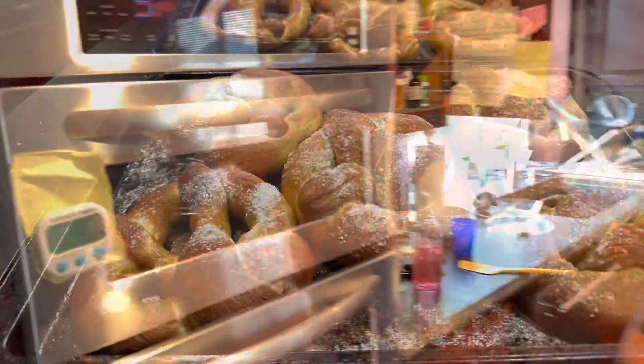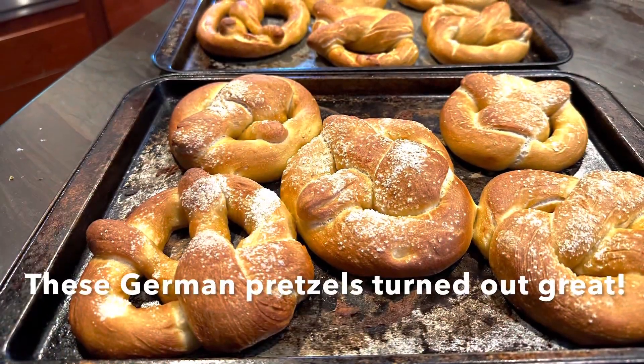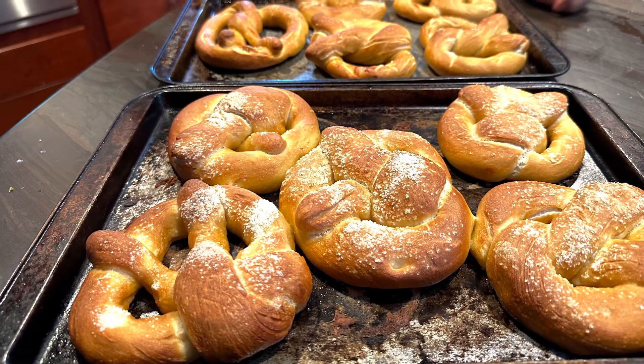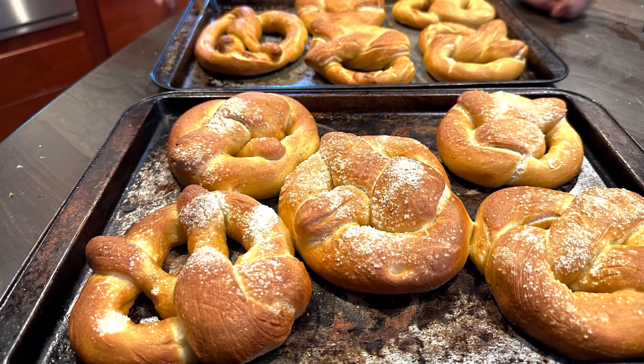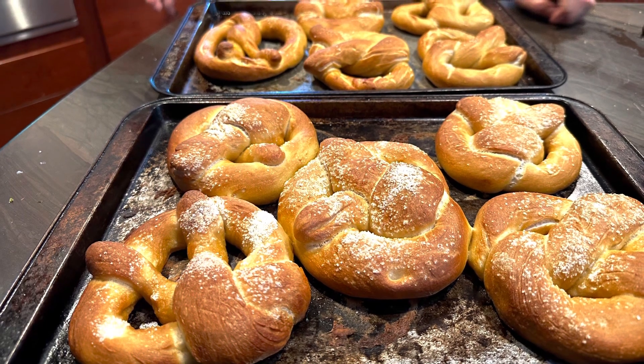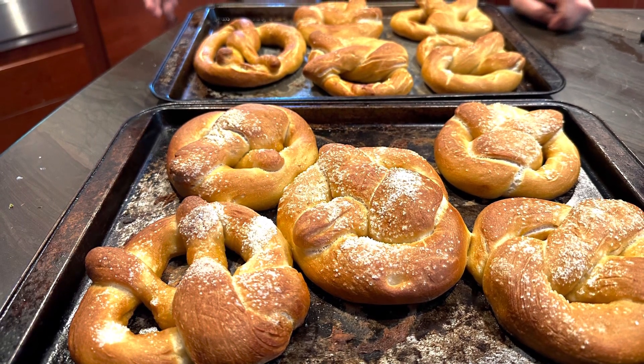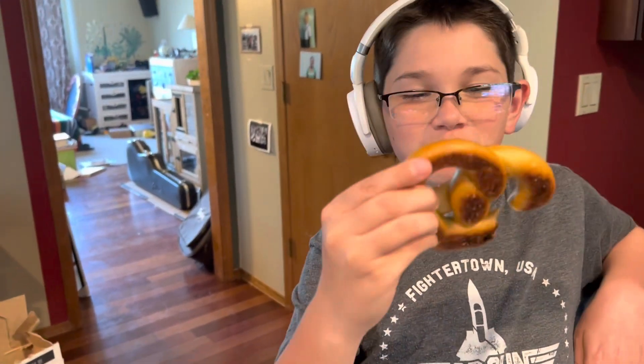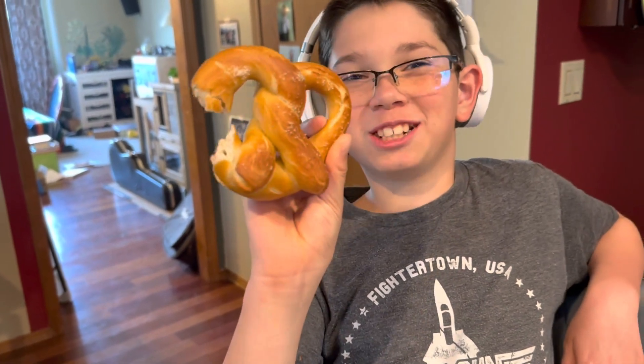Want to see the finished result? Very good. Let's see it. Look at that — looks good. That looks good. Can I try one?